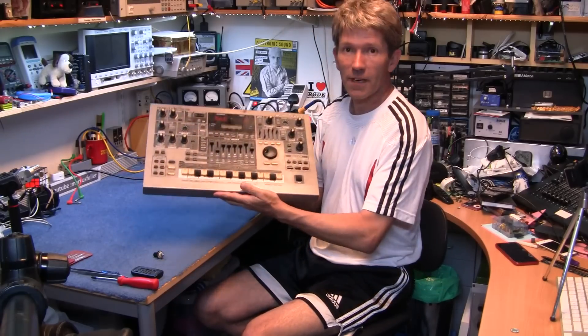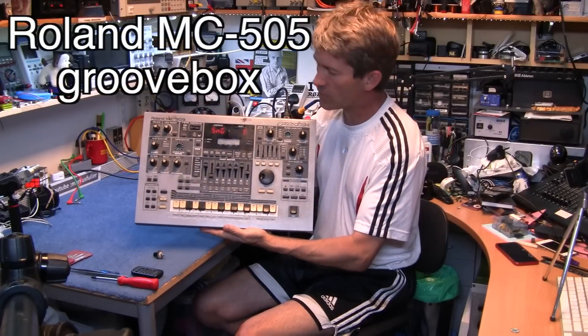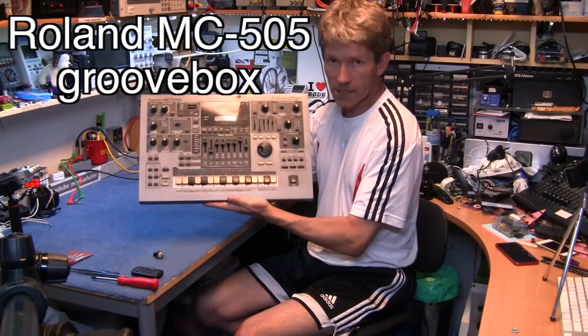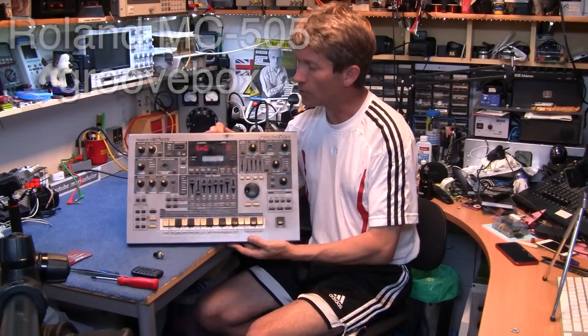Hello. Today I have another car boot find. This is the Roland MC505, and this is the groove box, but unfortunately it hasn't been very well looked after at all.